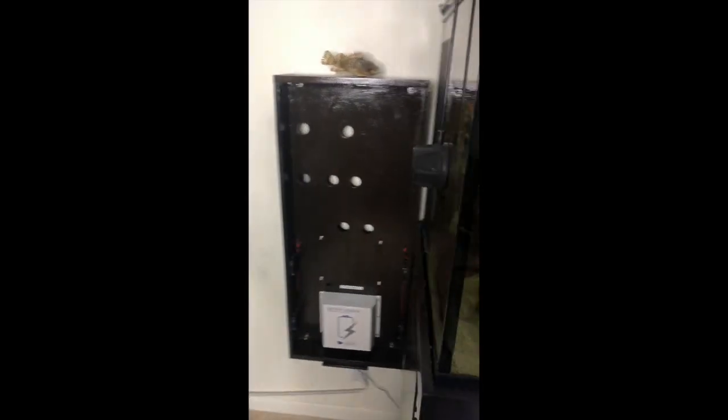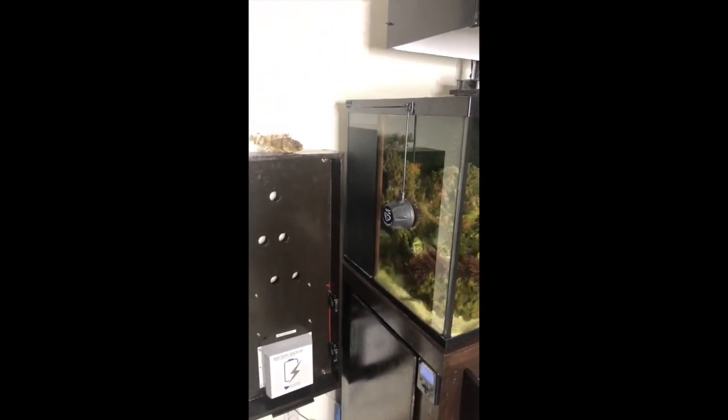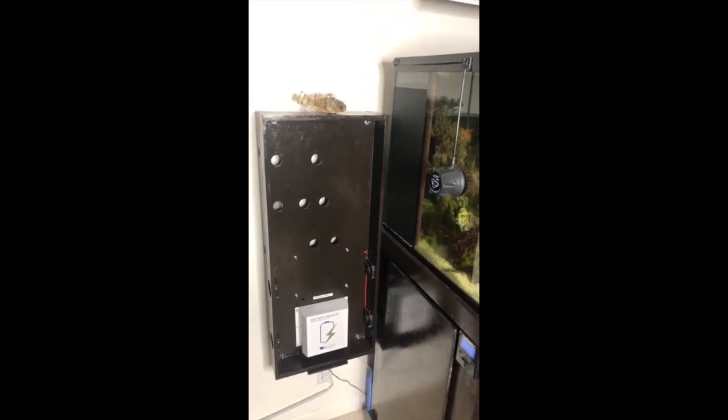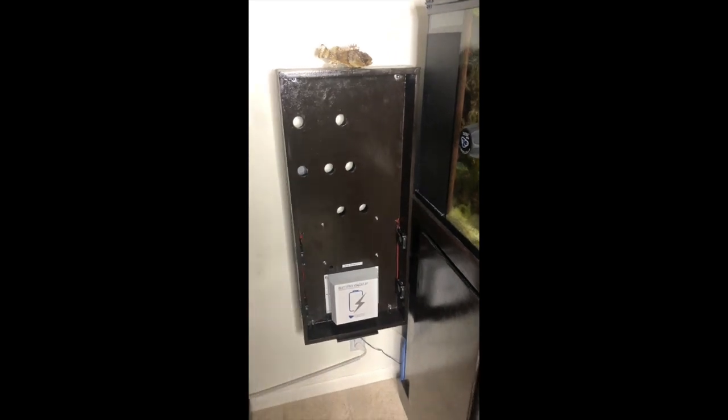The main purpose of the new control panel was to allow me to disconnect or connect stuff as I need it. In the video you can see all the stuff I had to work with — I had to pull the sump, disconnect everything, and drain the tank in order to move it. It was a big project I had been procrastinating on for a very long time.